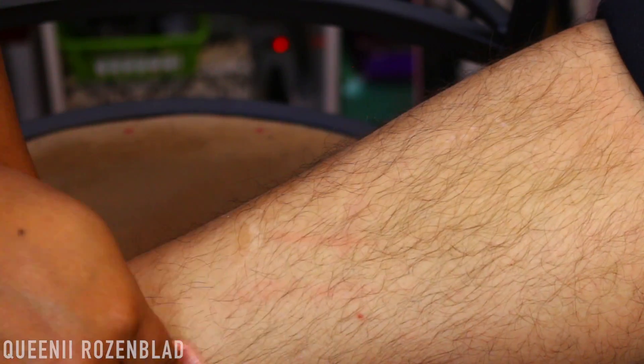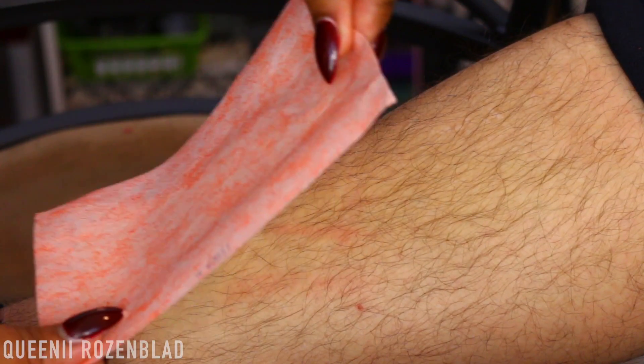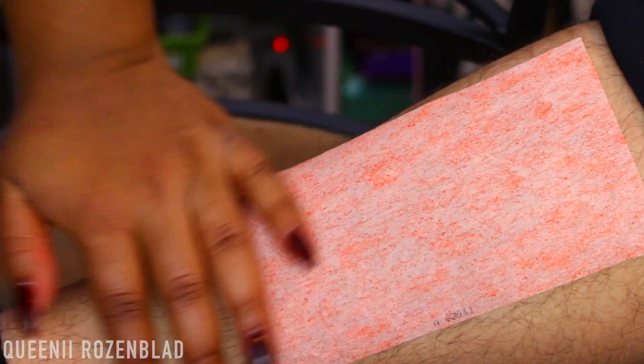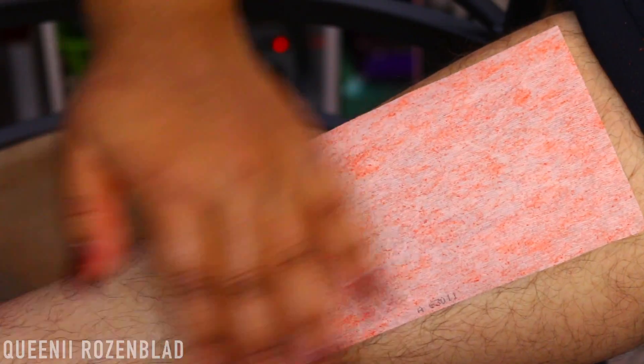I wanted to show you guys how strong these wax strips are. My legs don't have very thick hair on them at all, so I had to use my husband — get his hairy leg and show you guys how good these wax strips work. I'm going to exfoliate the area first and then apply the wax strip, rubbing downward. So if you have really hairy legs, this is for you. I don't really have hairy legs — I could go months, even years, without shaving and my hairs won't grow that much.